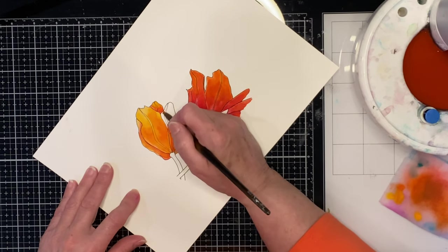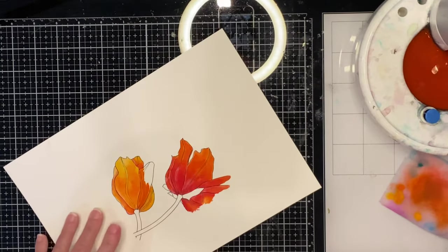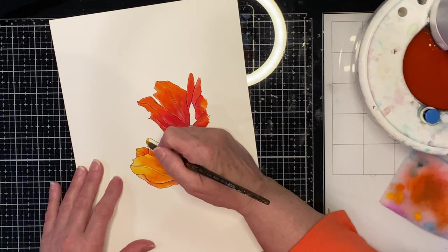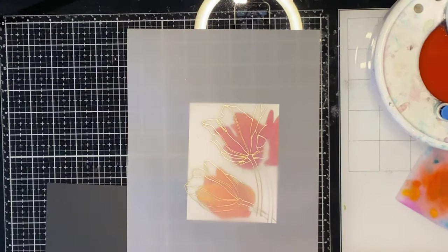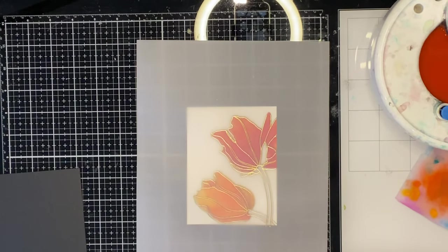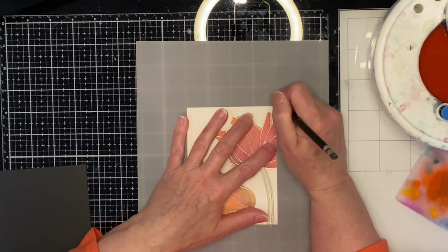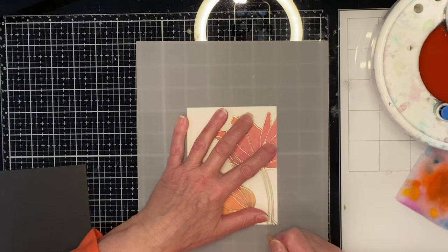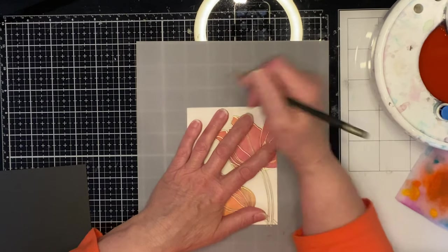I decided not to paint the stems. The gold embossing would still accentuate them, but I really wanted those flower heads to be the star of the show. The watercolor panels were trimmed down to four inches by five and a quarter inches. The vellum overlay is aligned to the watercolor panel, and I'm using a pencil just to make some little marks about a half an inch away from the edge of the watercolor panel so that I can trim the vellum down.